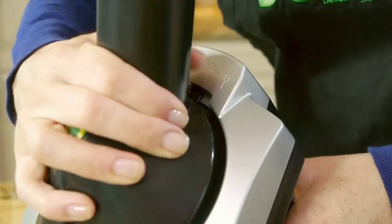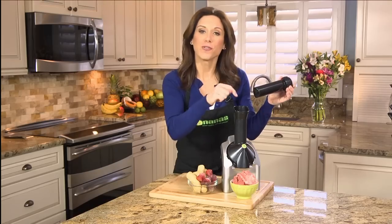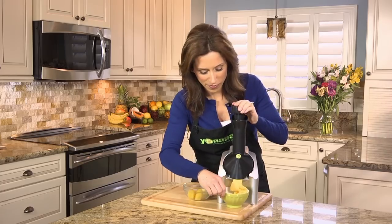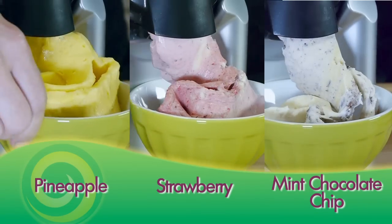Simply snap and lock in place. Turn the machine on and feed frozen fruit through the chute. Alternate pieces of fruit to make that perfect blend of your favorite Yonanas. Everyone in your family can have their own custom-made Yonanas flavor.